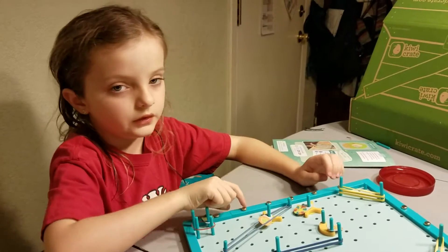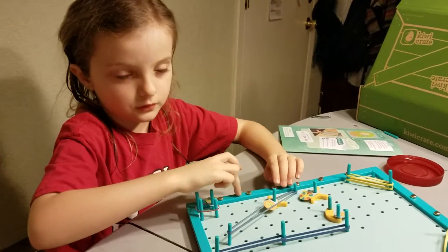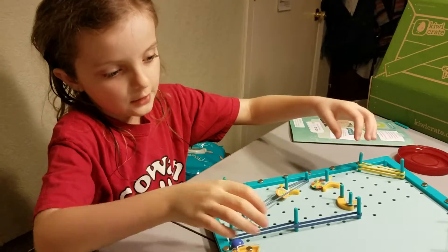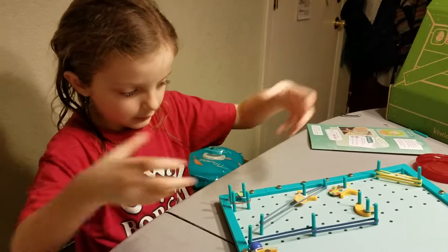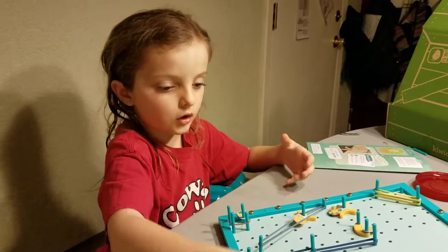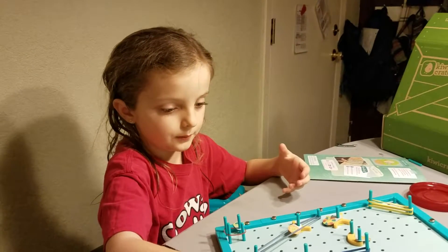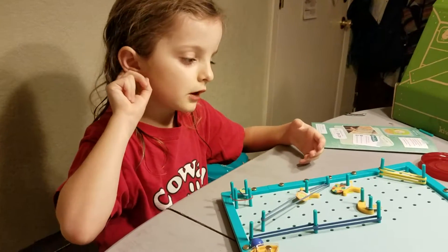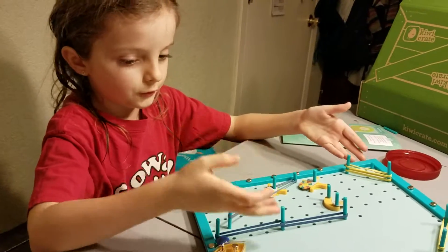I just did the bottom part, and I also did this part. And then they were split apart so I put them together. And then you put the long ones on, which makes them completely connect — same with all the other ones. And then you're on to the obstacles.